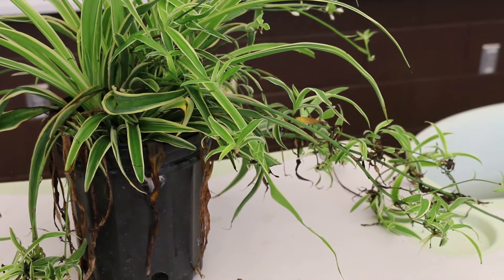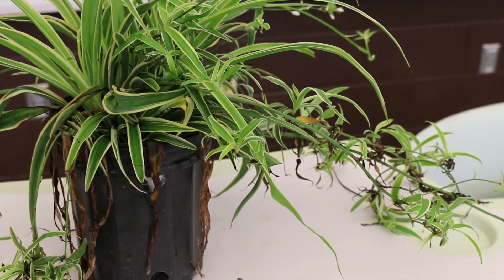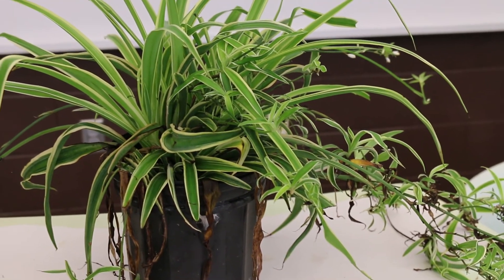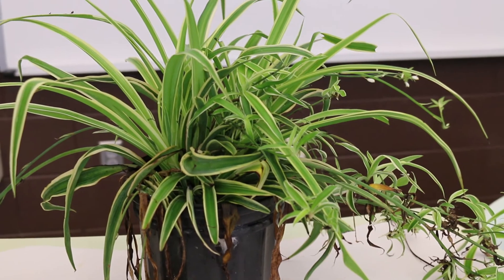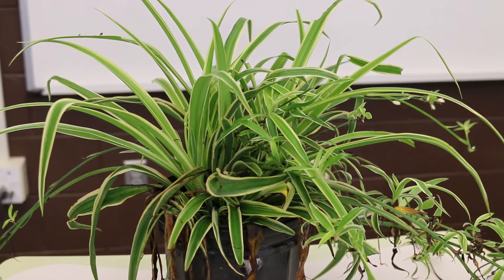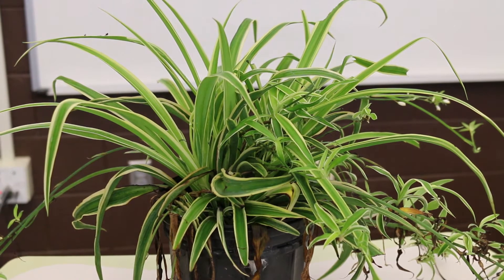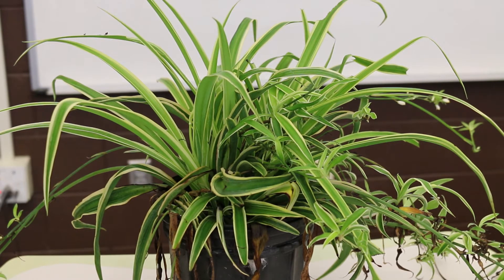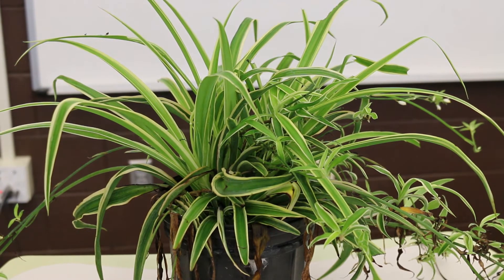Your spider plant likes bright, indirect light. It will tolerate some shade inside; however, that will slow its growth rate just a little bit. If you wanted to transition this and plant the little plantlets outside during the growing season, they really do perform best in a semi-shade situation — maybe morning sun and afternoon shade would be ideal.